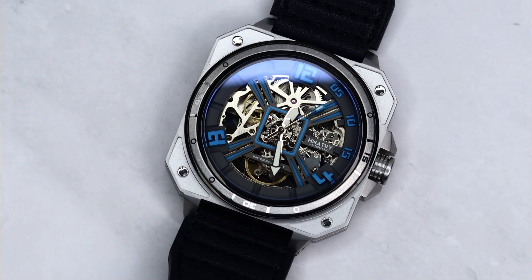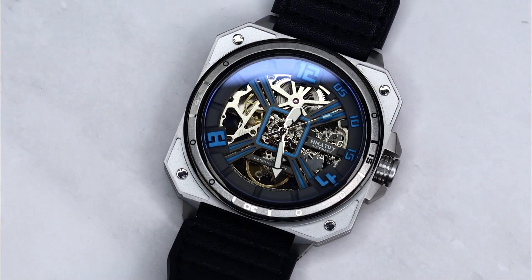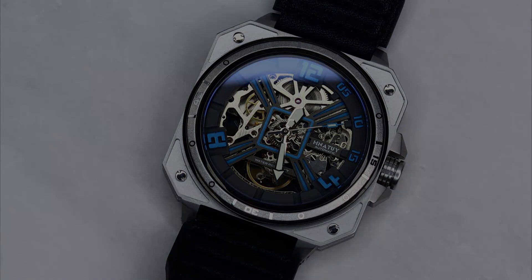Anyway, that was it for me guys — that was my review of the Hero Natural. I hope you enjoyed it. Links down below, let me know in the comments what you think about the watch and whether it's something you'd wear. Thank you very much for watching, click like, subscribe if you haven't, and I'll see you guys in the next video. Bye.